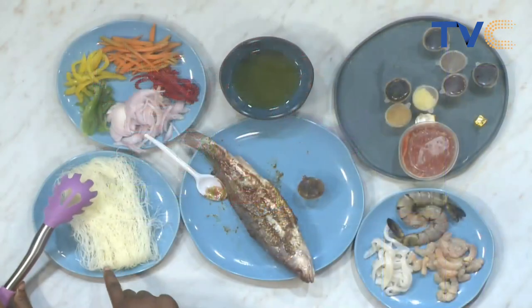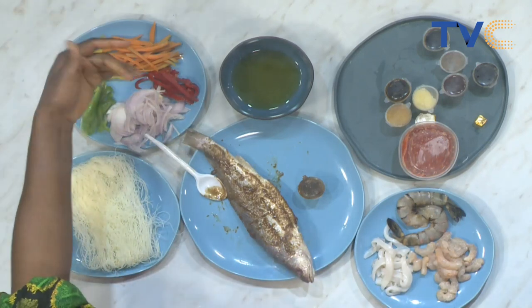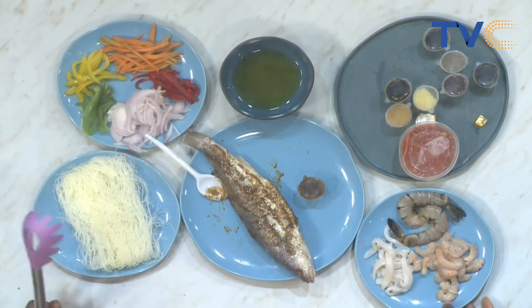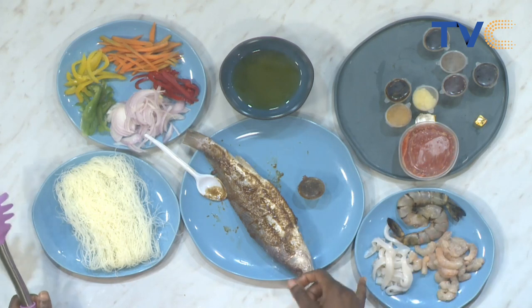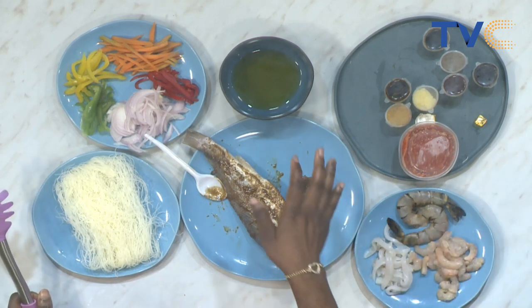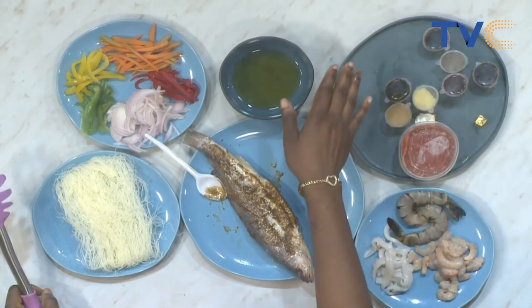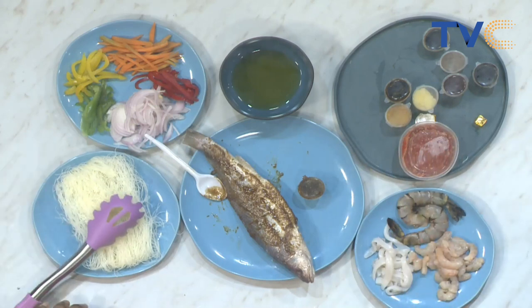So tell me, what ingredients do we need to bring this to life? We have our rice noodles — the glass noodle, the Chinese noodle. Then I have my veggies: carrots, yellow, red, and green bell peppers, and onion. For seafood we have prawn, shrimp, and calamari — that's the squid. For spices we have soy sauce, oyster sauce, garlic, pepper, and seasoning.